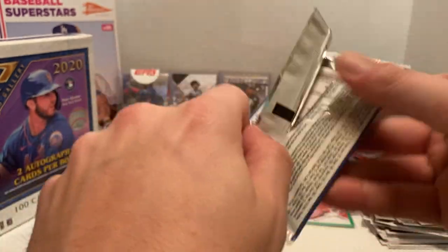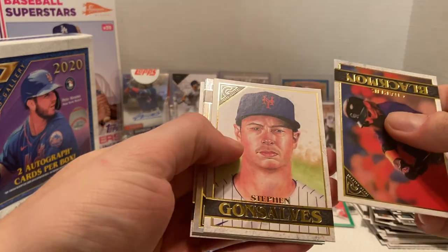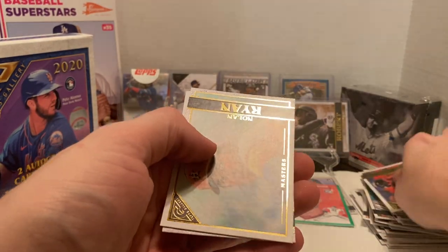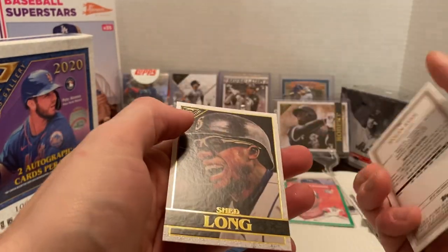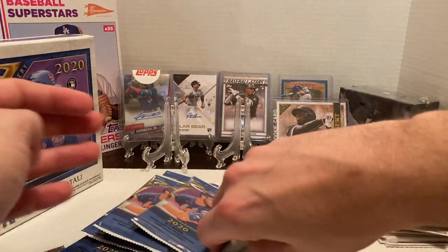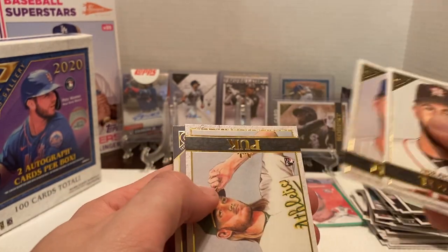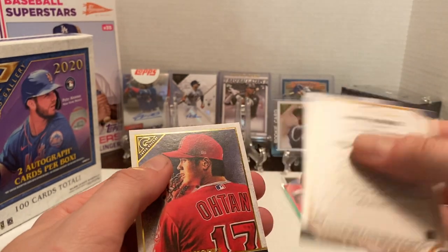Then we have Charlie Blackmon, Stephen Gonsalves, Mike Trout foil — which is nice, not numbered or anything. Then we have Nolan Ryan, which looks like it's just a Masters — also a short print — and then Shed Long. Almost through this box; they'll have to hold one of our autographs. Abram Toro, Jeff McNeil, AJ Puk. We have a Sandy Koufax Hall of Fame — not numbered or anything.